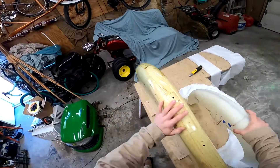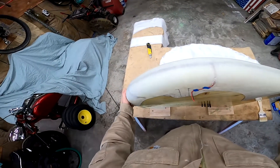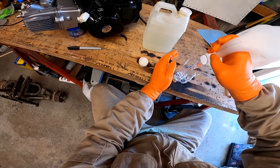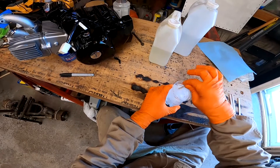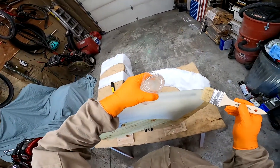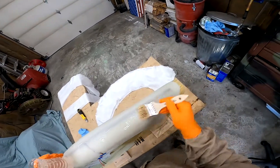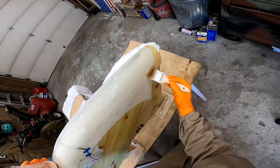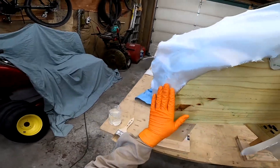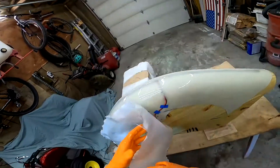This is dry now — it's been maybe an hour or so. I'm going to take this and set it back over it just so it's got something nice to hold it. Let's lay some stuff. First I want to get resin wet on here, just like last time, and cover everything that I already have laid out.